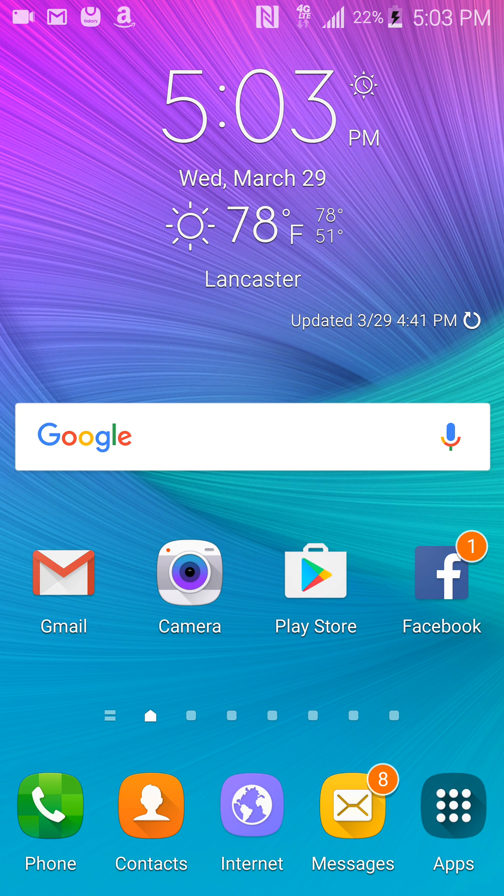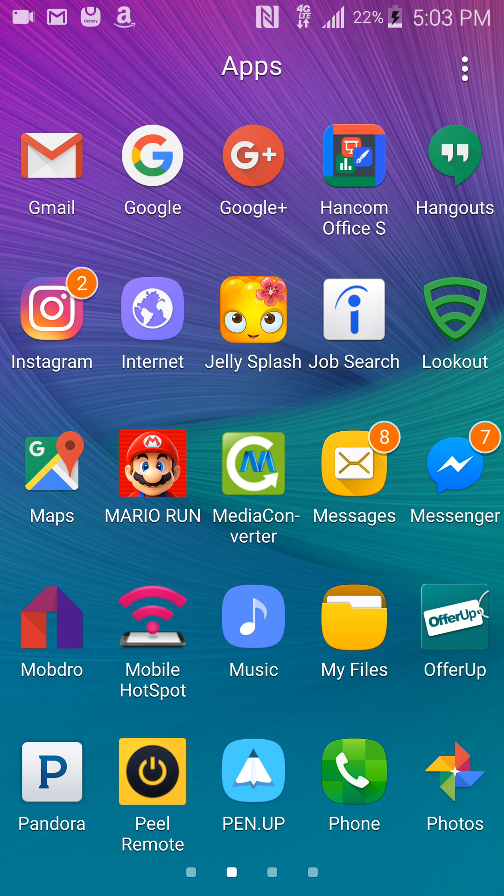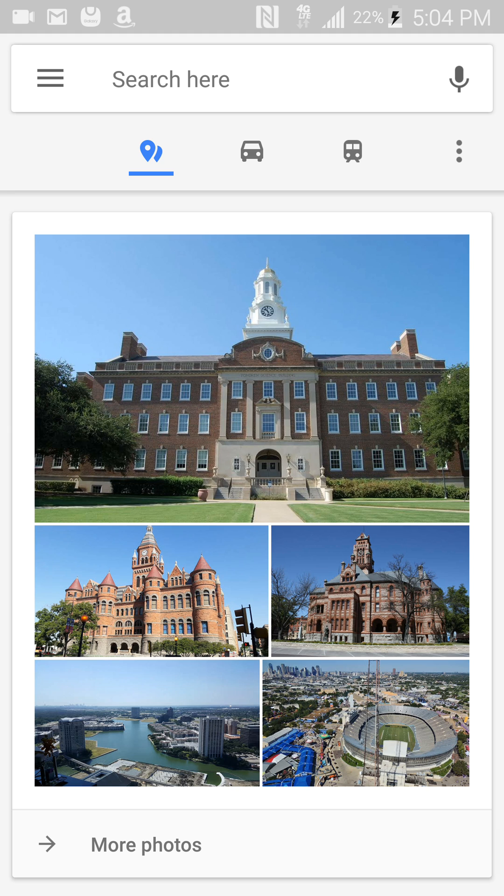Today I'll be showing you how to add a photo to your Google reviews. We're going to go to Google Maps on your phone and search for the place that we would like to add the photo to.